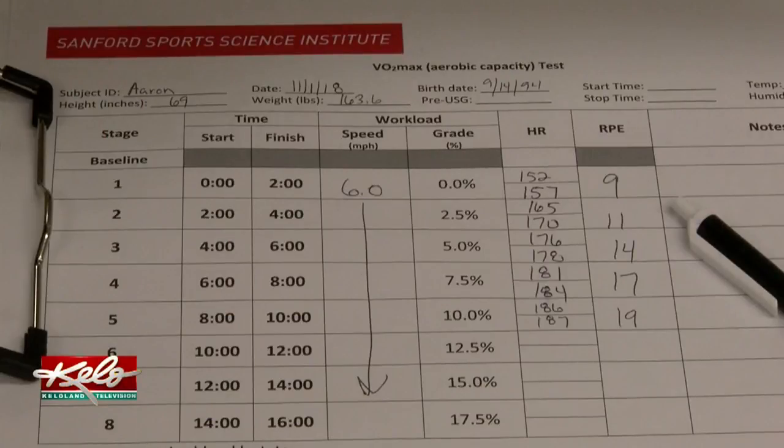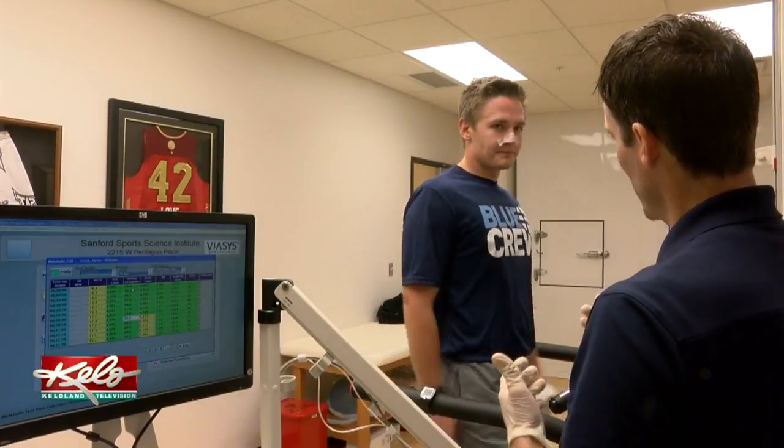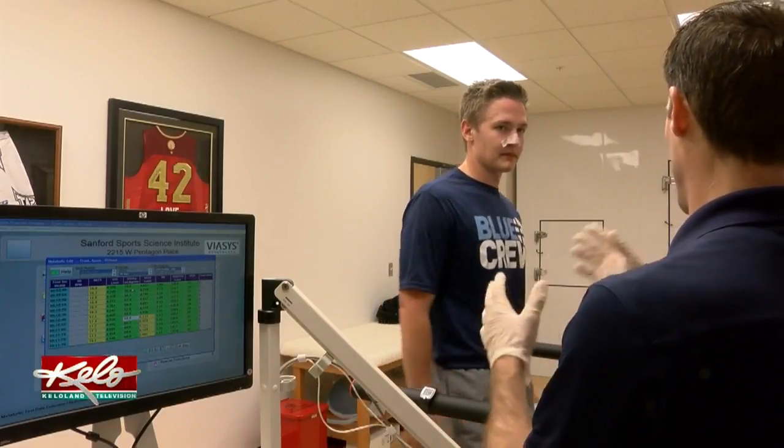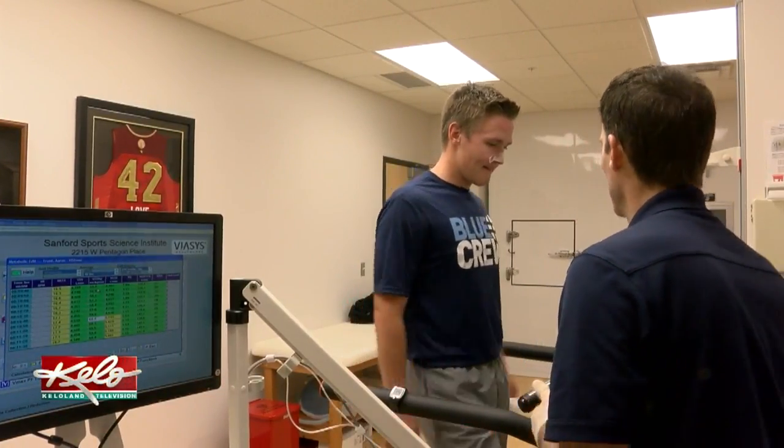At nearly 20 minutes, Trunch is done running and the test is complete. Dorman explains that the test measures how much oxygen the body is bringing in, how well it can utilize it to create energy, and keep you going as long as possible — so the higher the VO2 max, the better.